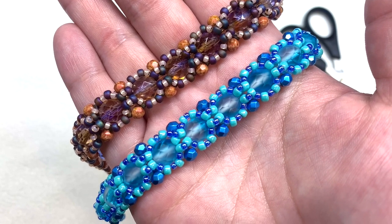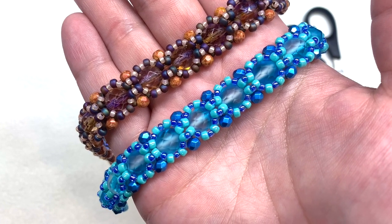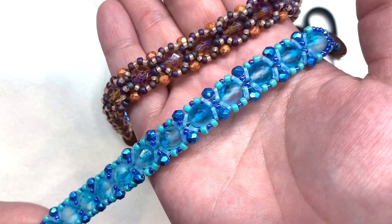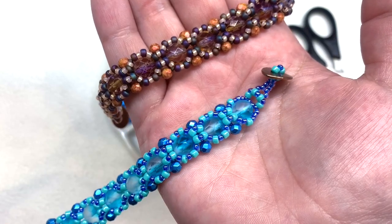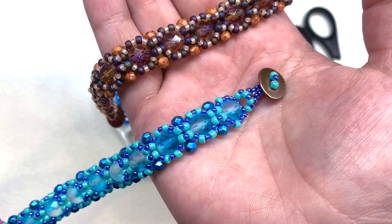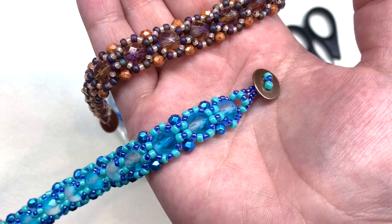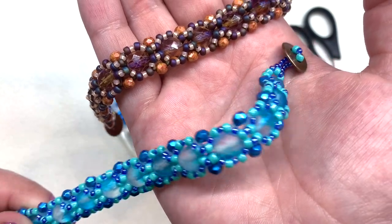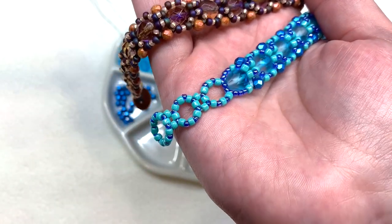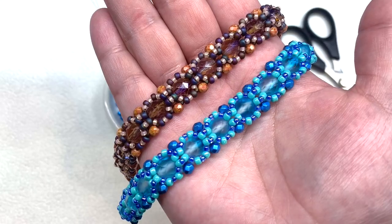As for the beads we'll be using today, I have four and eight millimeter fire polish, 8/0 and 11/0 seed beads, and the bottom of this bracelet contains a base of Miyuki quarter tilas. I've finished off this bracelet with a button clasp from bbcraft.com — I don't usually show button clasp closures in my tutorials, so I thought I'd do that as something different. You're welcome to use a button you have or complete this bracelet any way you choose. I'll also be sharing how you can create loops on the end for further adjustability.